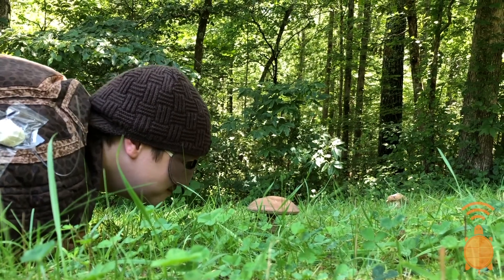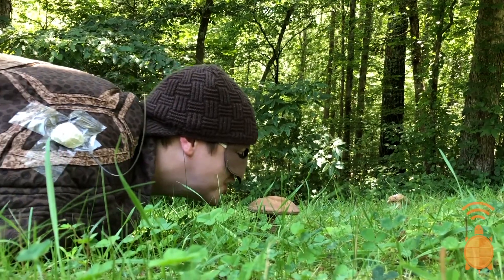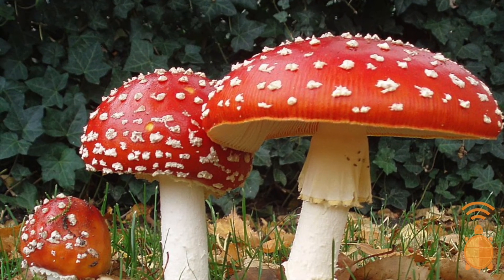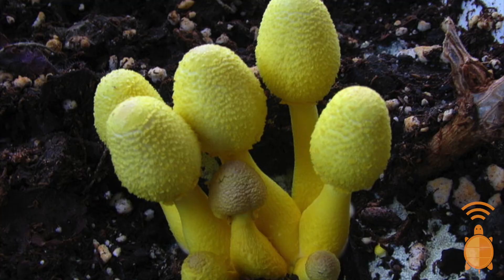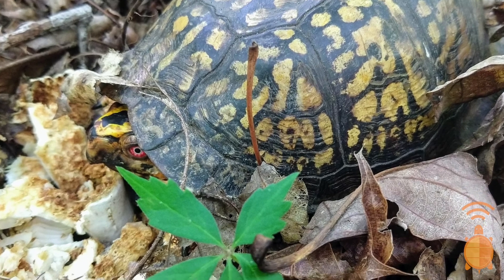Why do you like eating mushrooms so much? Well, I can actually eat mushrooms that would be poisonous to other animals like humans, and I can store the poison from those mushrooms in my body. So if you try to eat a box turtle in the wild, you might get really sick.